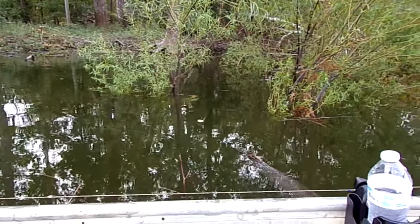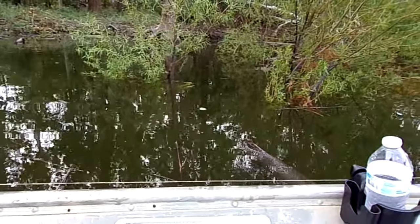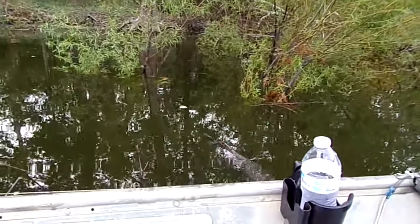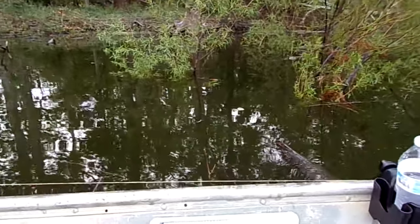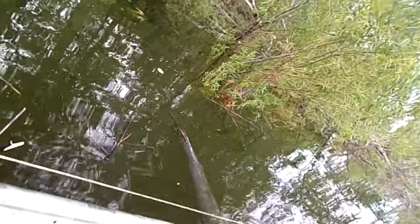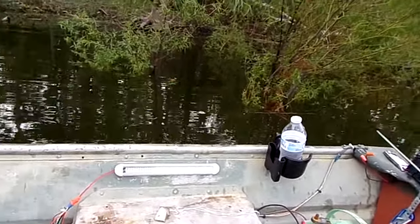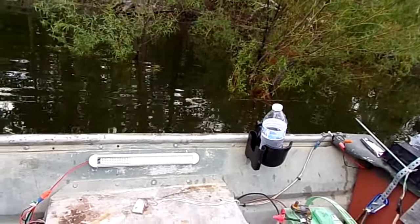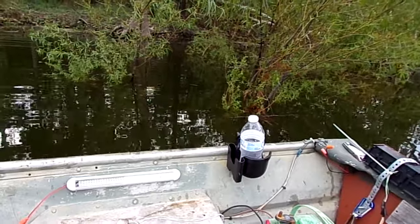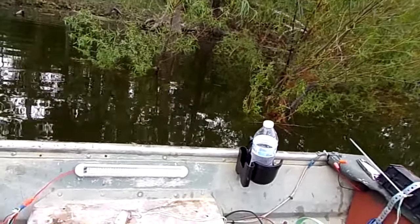We got the first alligator gar on our trot line, and Backwoods Baby is going to try and bring him in with the net. Talk about a rodeo, folks — we're fixing to see a rodeo. I'm going to get out of the way to give her some room to work. We can see another one moving down the line that's already hooked on it too.